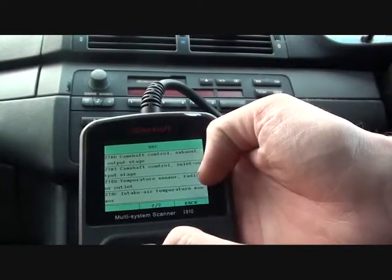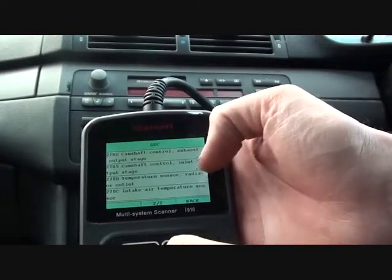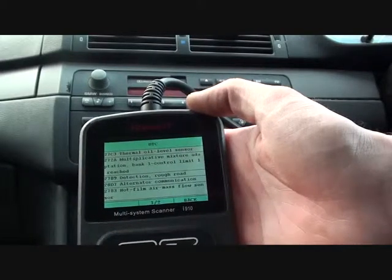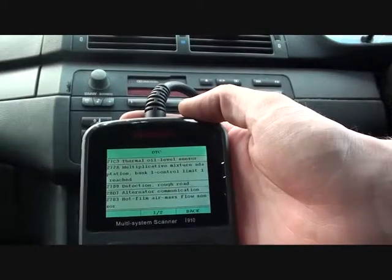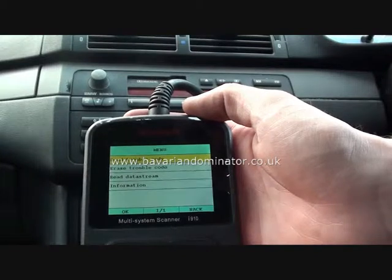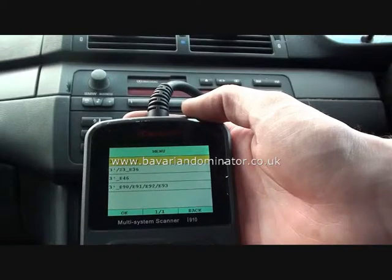Then we've got an intake temperature sensor fault as well. So it's thrown up quite a few faults actually. As I say, it's a very useful tool to have, especially in this situation whereby we need to find out what the faults are to get the vehicle back up and running.